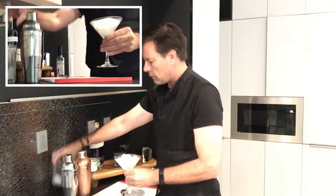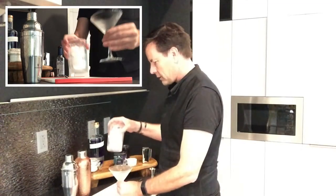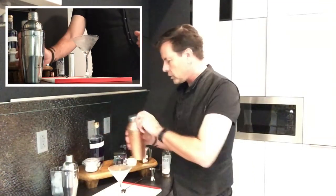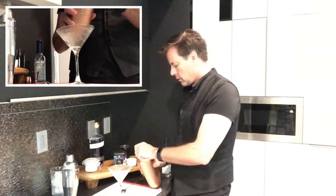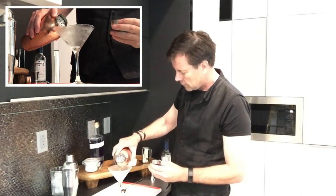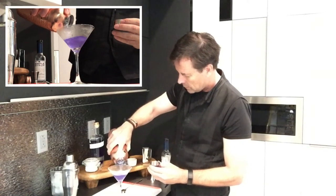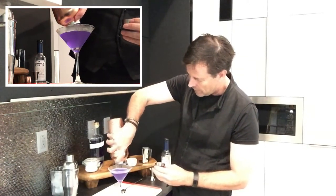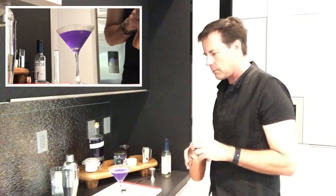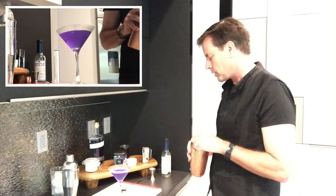So we've got our chilled glass. We're going to decant without ice our cocktail into this glass. You should be able to see this has got this nice bluish — I'll step aside so you can see that — it's got this nice bluish purple look to it. It's really pretty.